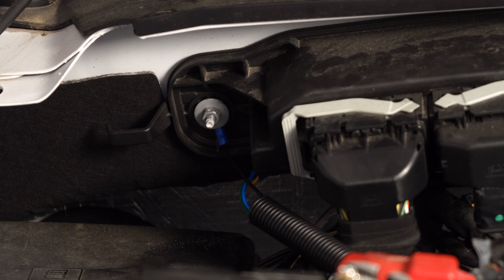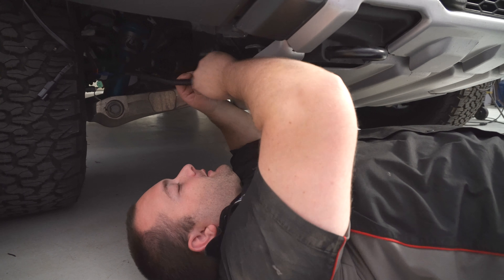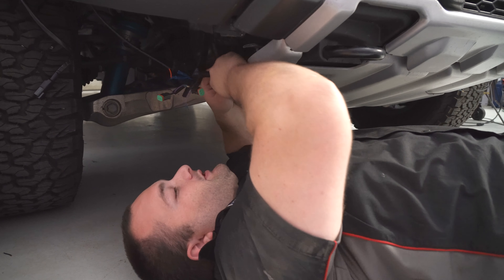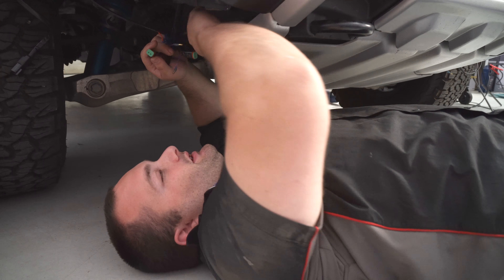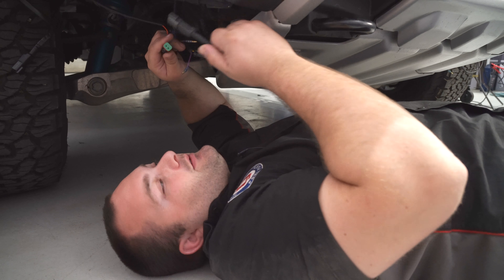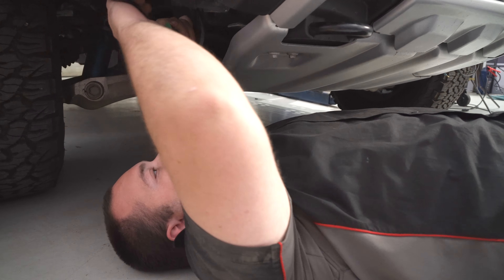All that's left to do now is plug the harness into the lights. We have this wiring harness coming down from where we hooked it up. Now we're going to push it along the skid plate to get to the driver's side. Now that we have these connectors on the passenger side, we can connect them to our LED lights. Just got to plug everything in, and then your installation's finished.